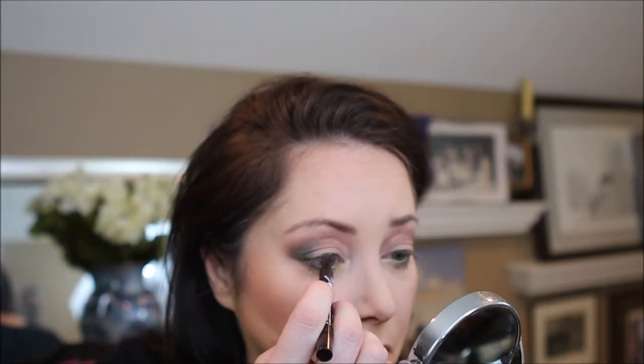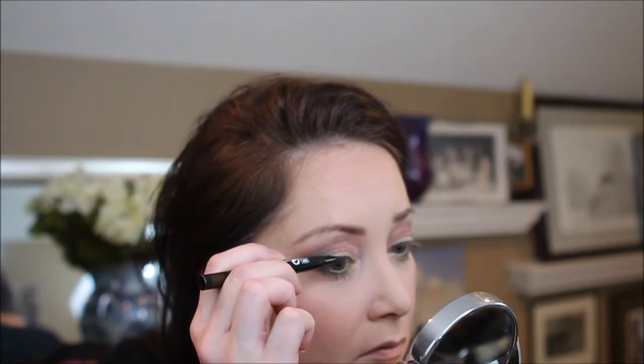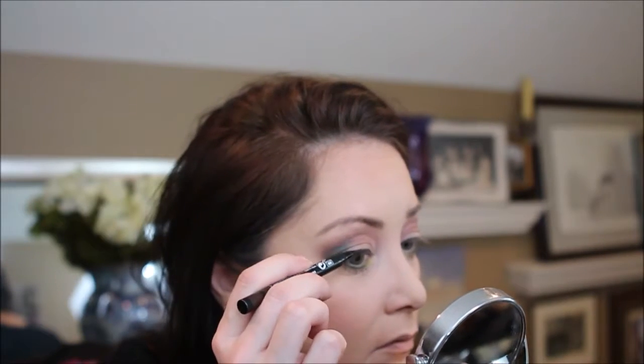We're going to go with the Waterproof Black on the lower lash line. And we are going to use the Sephora Waterproof, and this one is in brown. For upper lashes today we're going to use the Lash Sensational.